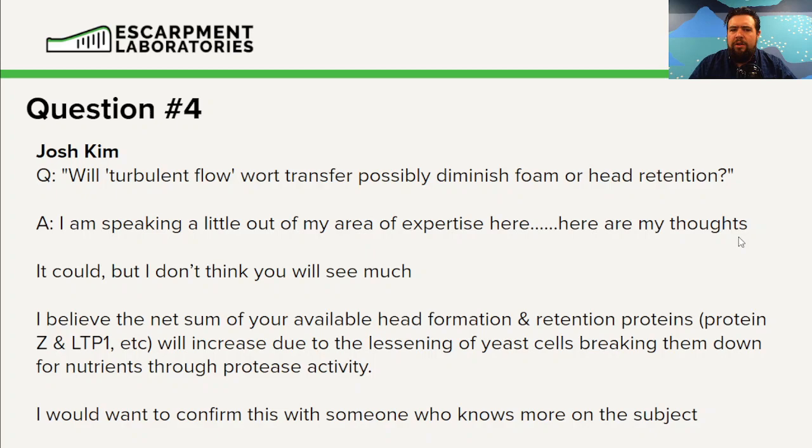I would imagine we'd see some breakdown due to the turbulent flow, but I think the overall net is probably going to be significantly positive. I would really want someone who knows a bit more about foam — there are foam chemists out there — before giving a concrete answer.